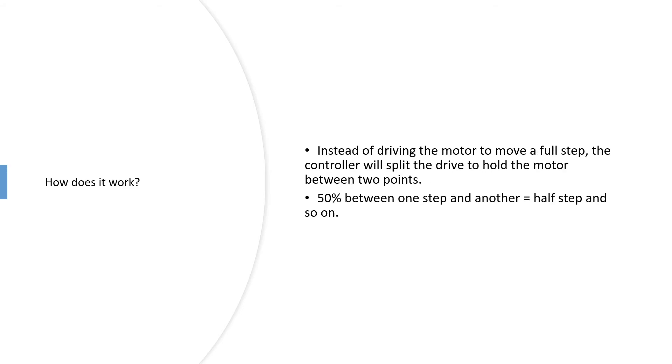How does it work? Instead of driving the motor to move a full step, the controller can split the drive. By powering both sides at 50%, it will hold the motor between two steps, essentially creating half a step. Changing those variables will lead to a quarter step, an eighth of a step, a 16th of a step, and so on.